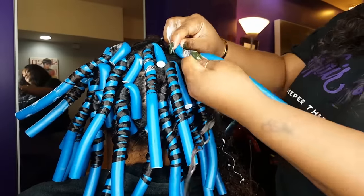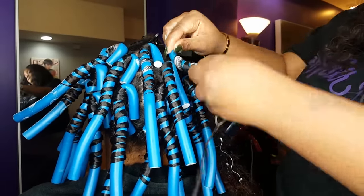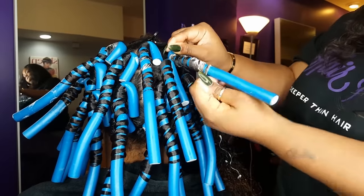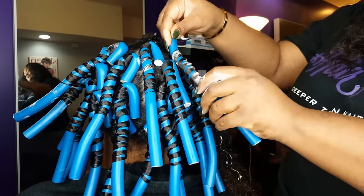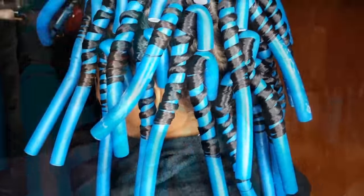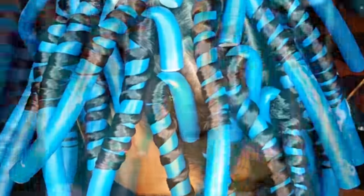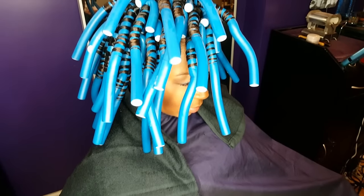Start at the base and twist and roll, twist and roll, twist. I twisted hers towards the front so she can have a bang effect.